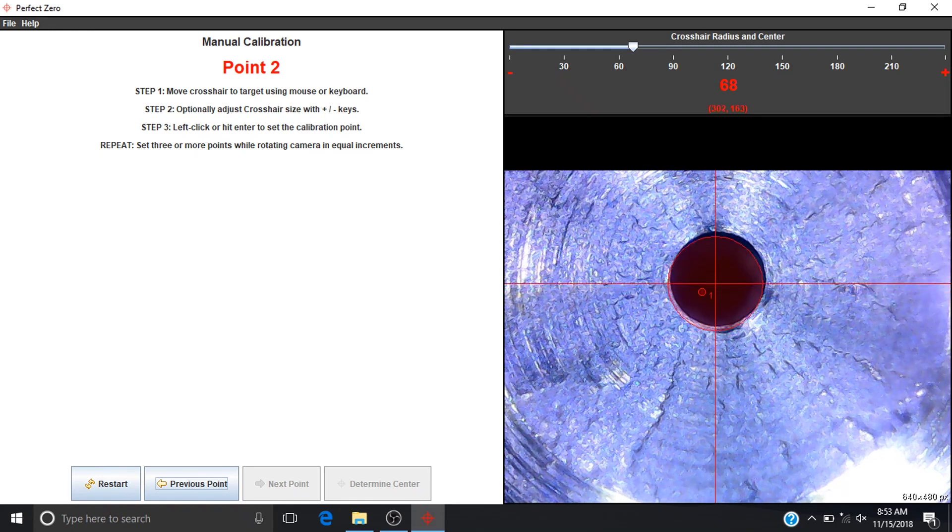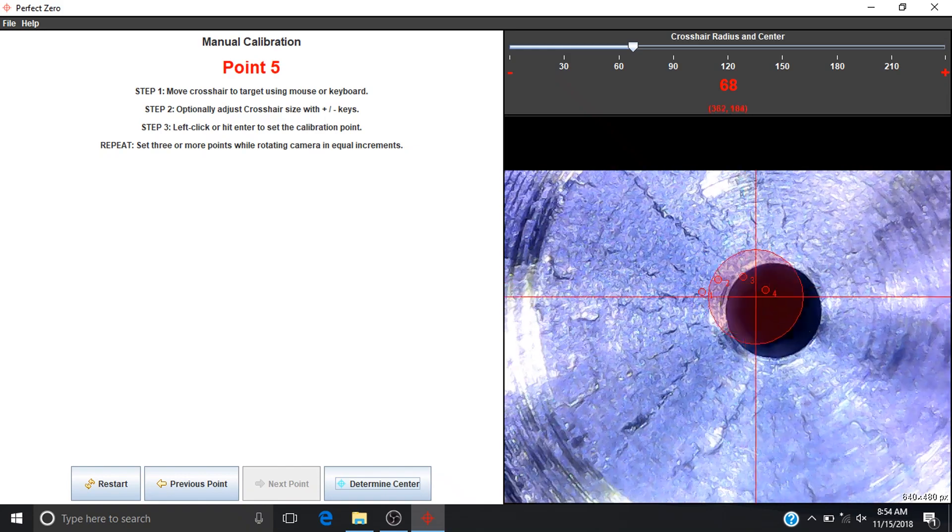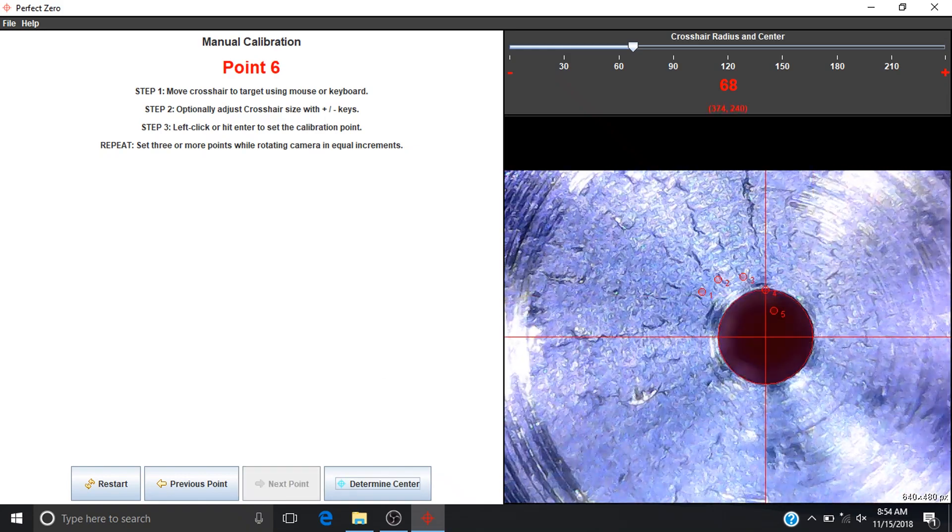When done, select Next Point. Continue with this process until you have a minimum of five points selected. The more points selected will result in greater calibration accuracy.